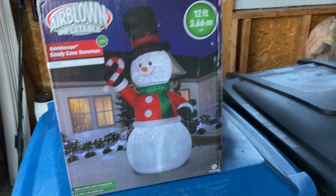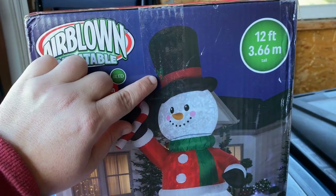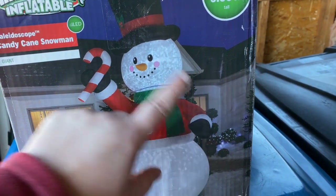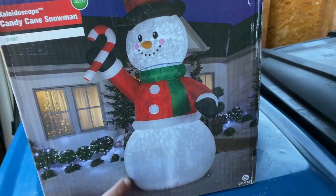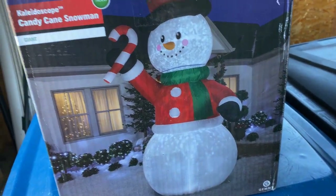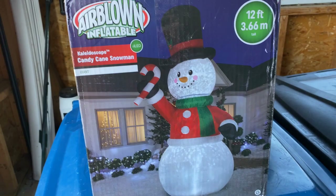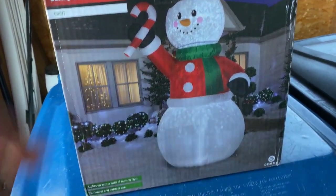That's a pretty good deal because BJ's always has really good Halloween and Christmas inflatables, so ten dollars is a hundred percent worth it. But let's take a good look at the inflatable. It is obviously 12 feet tall — it's a snowman. He's got a black hat with holly berries, a candy cane, a red sweater, a green scarf, and black gloves. What's really cool is he has a white kaleidoscope up top and a white kaleidoscope down below, so he actually has two.